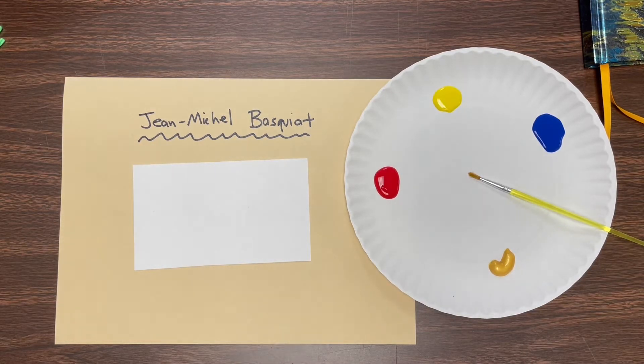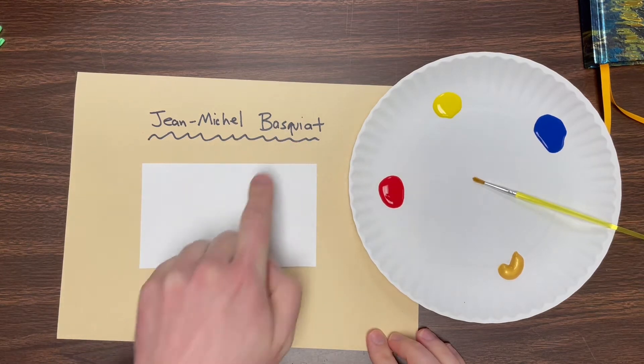All right boys and girls, welcome to Art Class with Mr. Mazur. This week we are going to be creating a crown for ourselves, just like the artist we just learned about, Jean-Michel Basquiat.